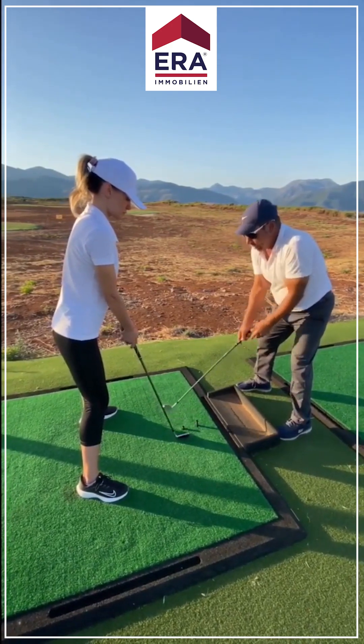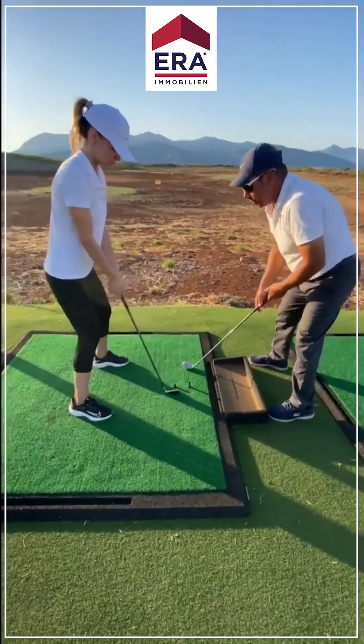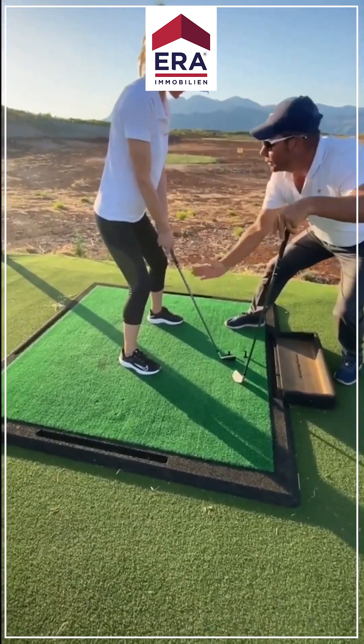Put your hands here. A little bit close your feet — a little bit. That's great. Bend your knees a little bit. Lovely. And then, you see, the left arm and the club are almost one line. It's looking perfect.